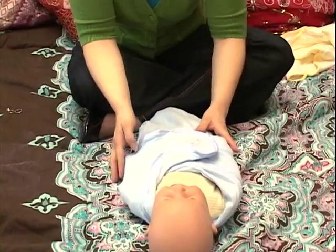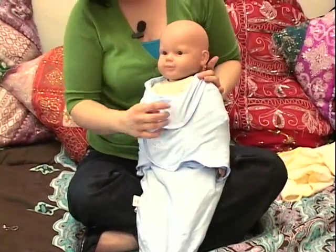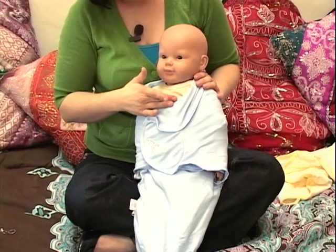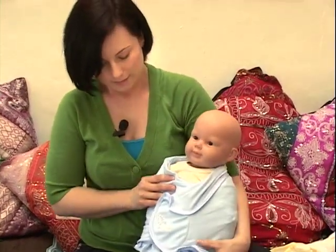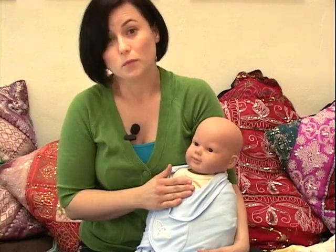One thing you'll notice about this blanket being specifically designed for swaddling is that it stops right here, so there's not a big concern with the cloth covering his face — because that would be a bad idea to have any of the cloth able to cover his face, blocking any of his eyesight or impairing any of his breathing.